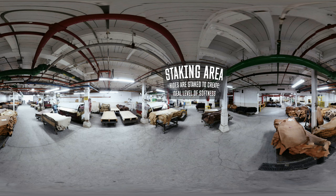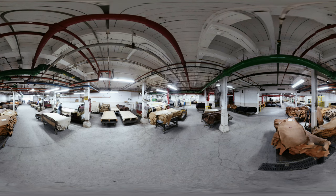We use the staking machine to aid in that process, because after oiling it'll go through that machine to help make sure that oil is migrating throughout the fibers of the hide.